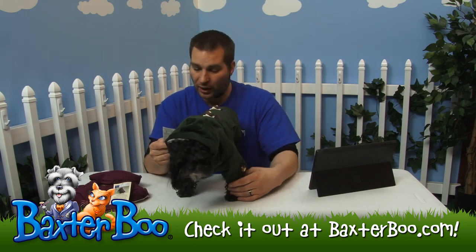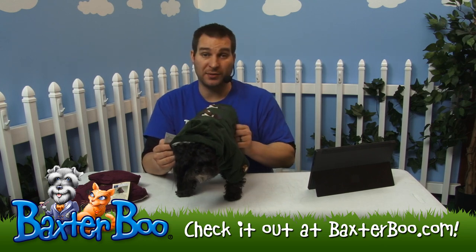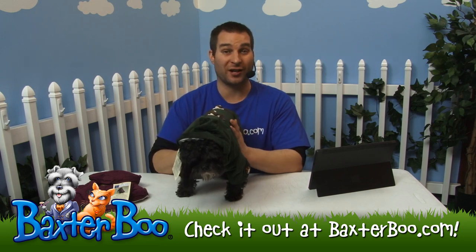I do want to clarify — the shell is actually 100% cotton and the lining is 100% polyester. I did say the outside was polyester and I apologize — it's 100% cotton.